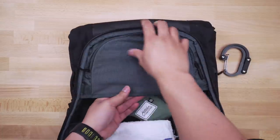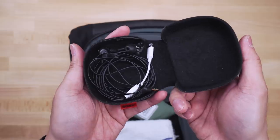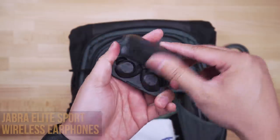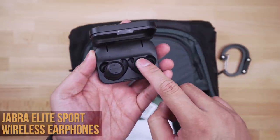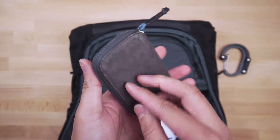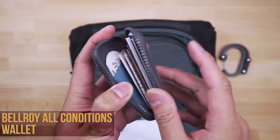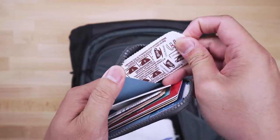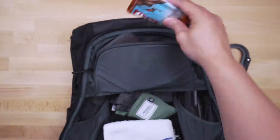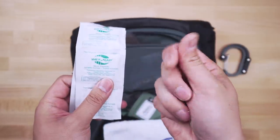The top mesh pocket is super clutch for keeping my need-to-grab items organized. Starting with wired headphones — mostly for when I edit on my laptop — stored in a hard case because wires are the worst. The Jabra Elite Sport is my wireless go-to: they're waterproof, discreet, and super comfy. My second wallet is the Bellroy All Conditions Wallet, which stores extra cards I don't always need, coupons, gift cards, and of course my McDonald's coffee stickers. A pack of gum, a snack in case I get the shakes, wet naps because the world is just a dirty place.